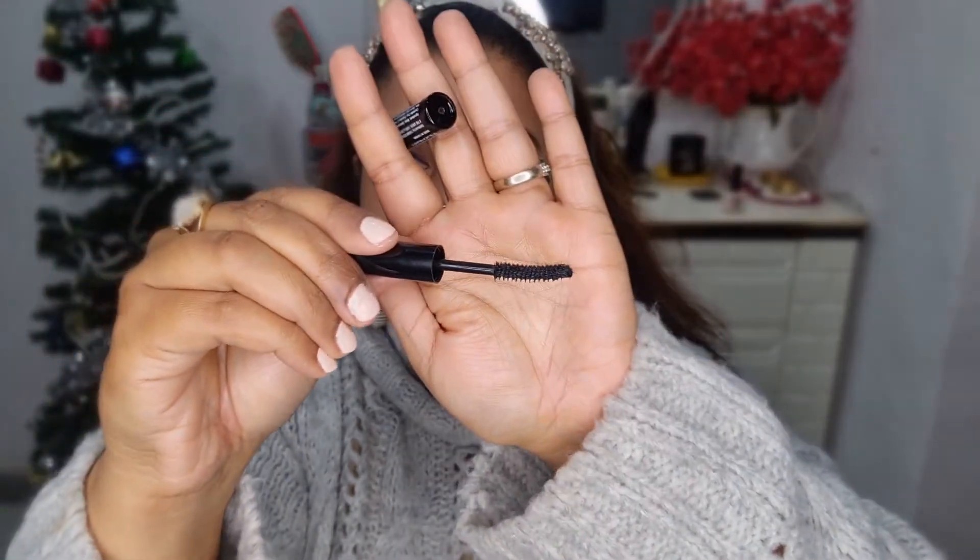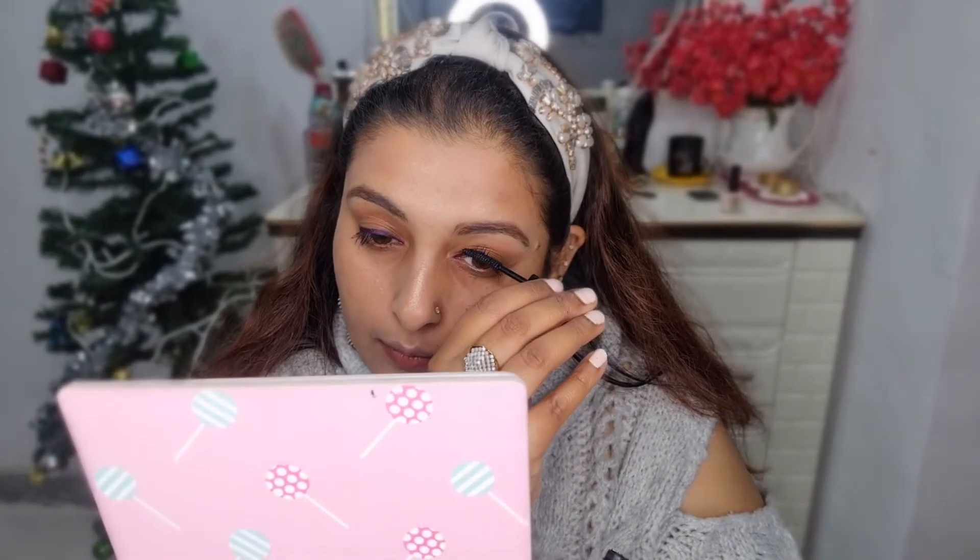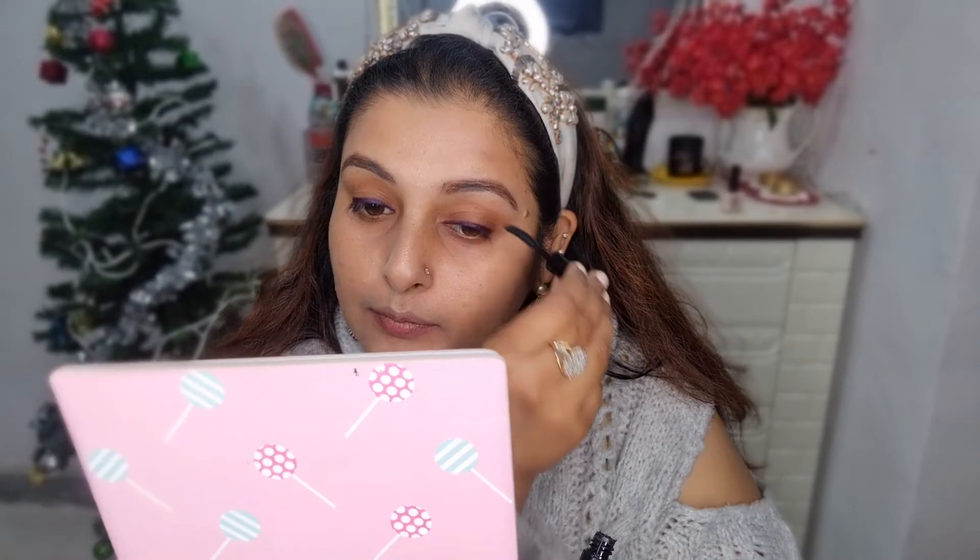Another latest favorite from Sugar is this mascara — I'll be adding all the product names in the description box below. I love this mascara; it is great for my extremely straight eyelashes. It makes my lashes look voluminous and gives a nice curl. And this is how the eye look is for today.